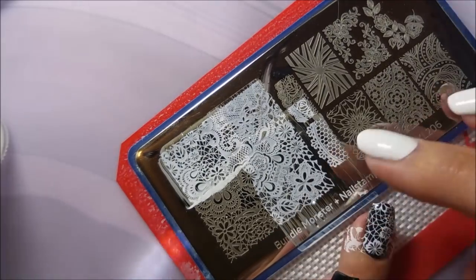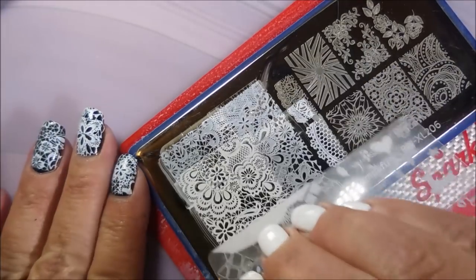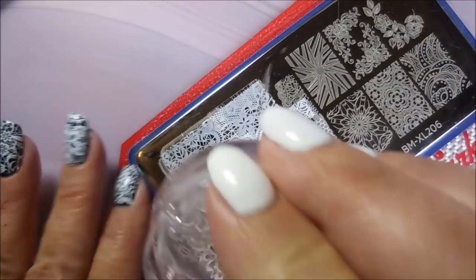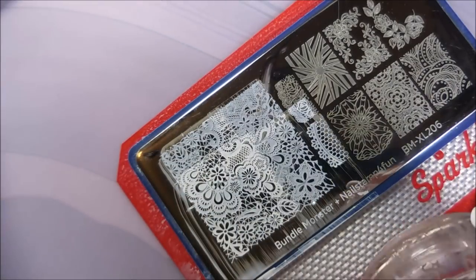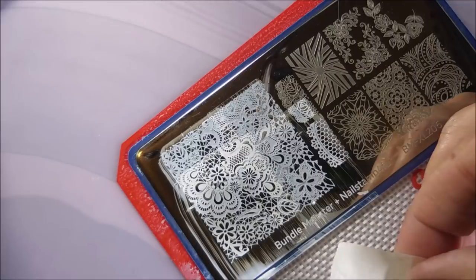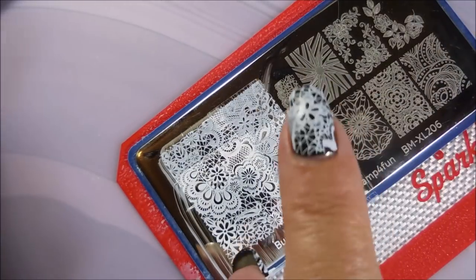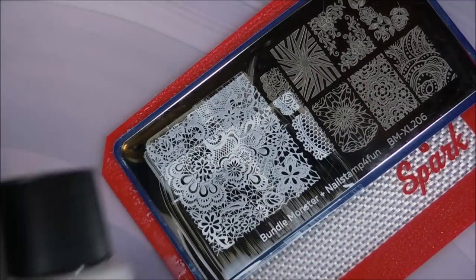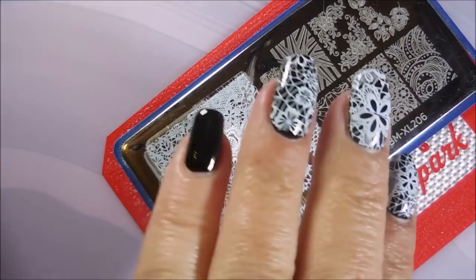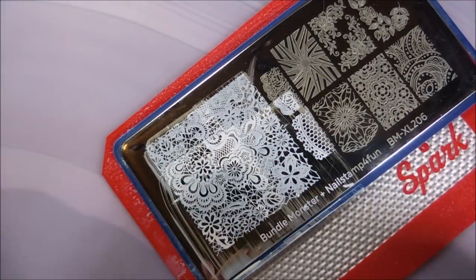I'm just stamping those willy-nilly. I'm going to get this last one done. I do love these big Bundle Monster plates — it's been a while since I've played with them. I got a little bit of that white pre-stamped and it's not coming off with my tape. But since I have on gel polish, I can use the non-acetone. Looky there, like it never happened. Love it.